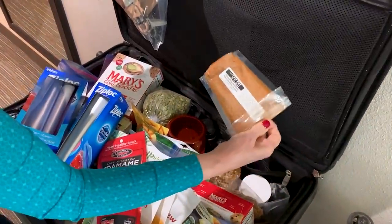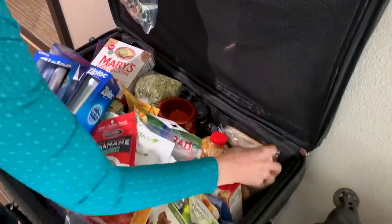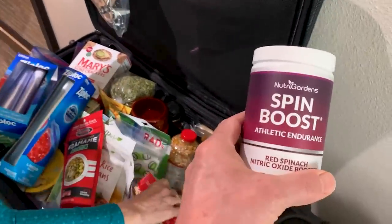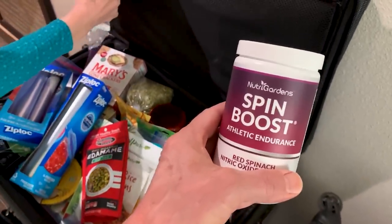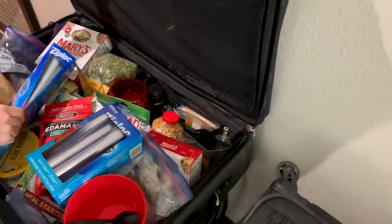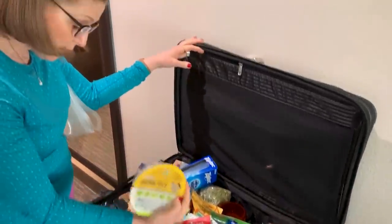I have my bouillon from a local spicery. We need to have this before our hike — this is Spin Boost, otherwise known as Beat. The other version is Beat Boost, but this one's made for athletic endurance, and we're going to be very athletic today. We also have more rice that is shelf-stable, already cooked.